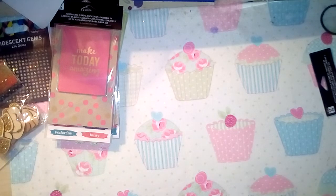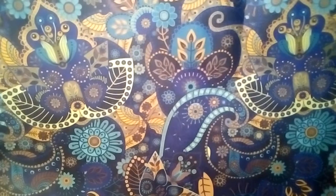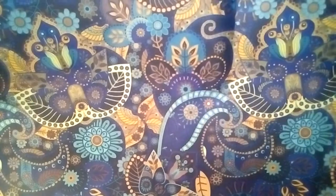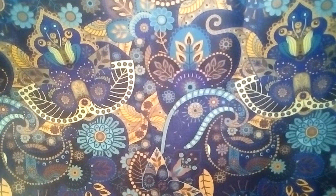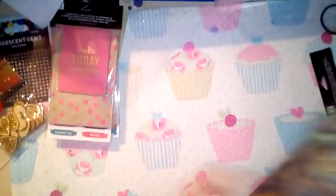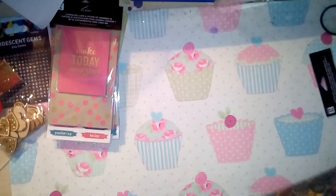I then picked up one of the rolls of paper in this pattern - it's far too big to fit in shot, it's huge, easily about a metre I think. I bought this to make a junk journal with - I'm going to use it for the cover, or maybe a writing journal because it's just so beautiful. That one was £1.50.